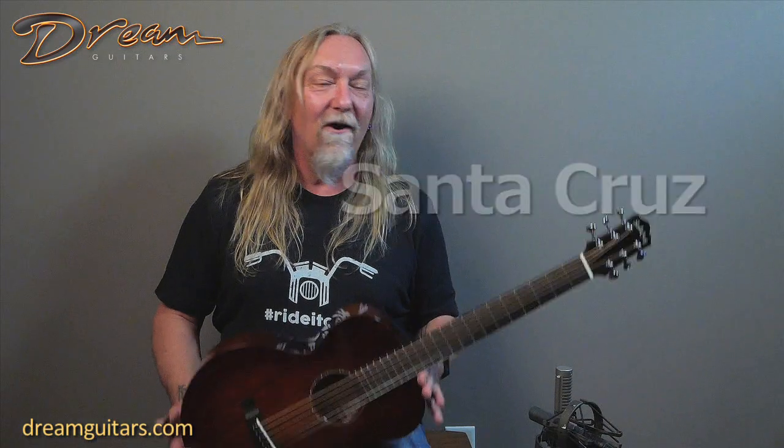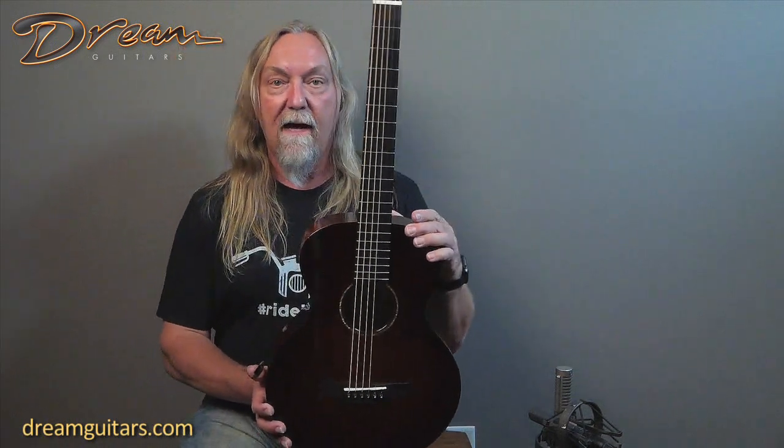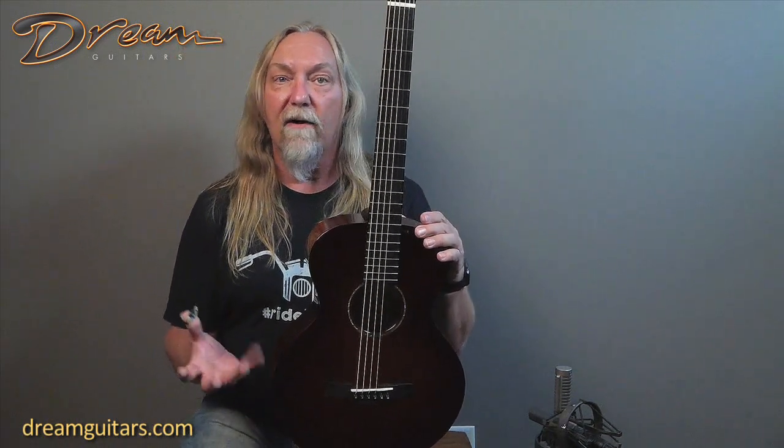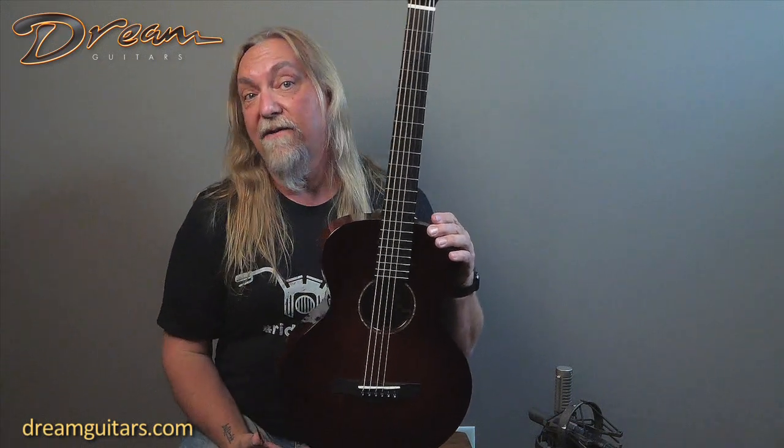Hey everyone, Paul Humeler of Dream Guitars having fun with this beautiful little Firefly by Santa Cruz — my buddy Richard Hoover and company. This is an all-mahogany small body guitar designed for travel and also songwriting companionship — just an easy-to-deal-with package.